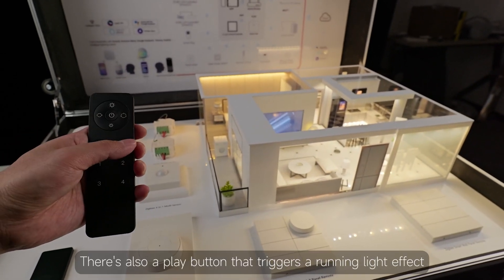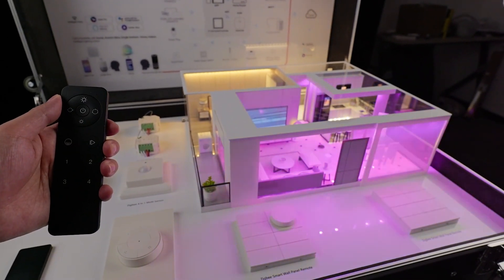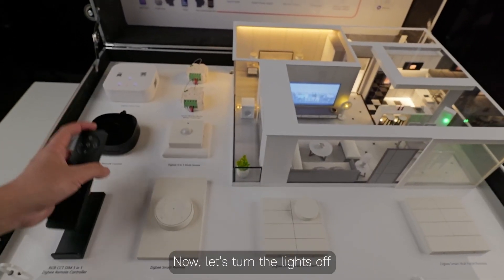There's also a play button that triggers a running light effect. Clicking it again will stop that effect. Now let's turn the lights off.